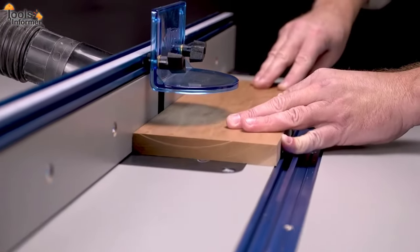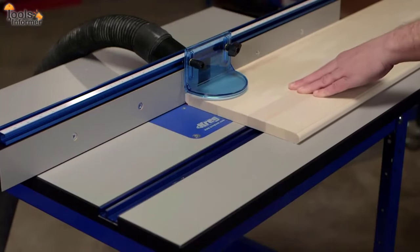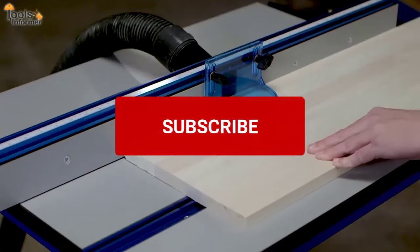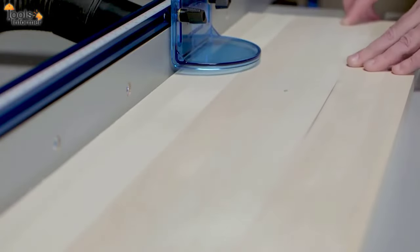And that's it — we've come to the end of our video. Let us know what you think of the best router tables we've reviewed in the comments section and tell us which one you'd go for. If you enjoyed this video, go ahead and hit the like button, and don't forget to subscribe to this channel to enjoy more amazing content from us. See you next time!